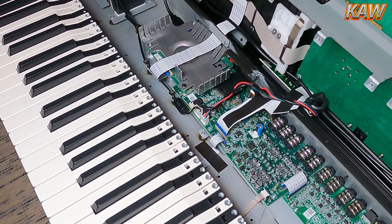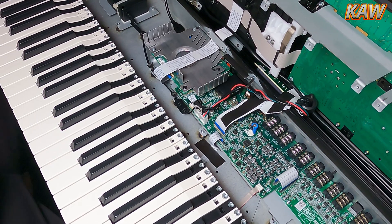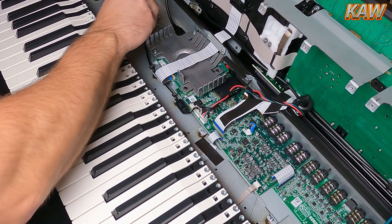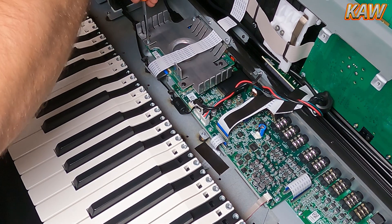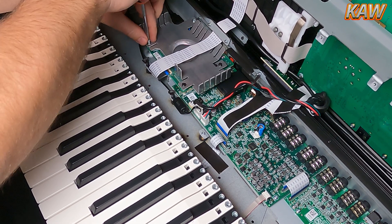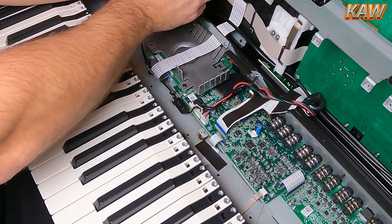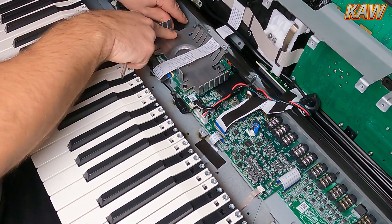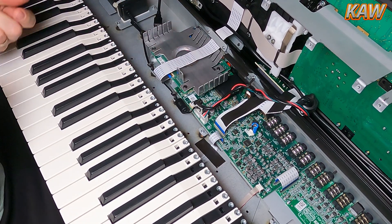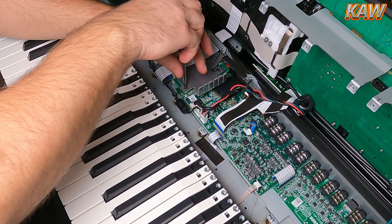Hey everyone, welcome back to Key Arranger Workshop. In today's video I will be removing the main board that holds the DDR SDRAM chips, the GPU processor chip, and a 32-gig SanDisk internal embedded flash drive. This is probably the most important board on your PA5X keyboard. If you ever have to replace it, it might cost you somewhere between $850 to $1,000. If you run into any boot-up, memory, or video issues, I would recommend looking at this board first.